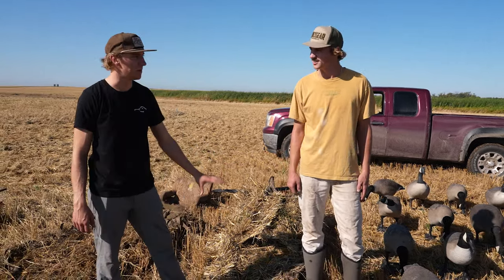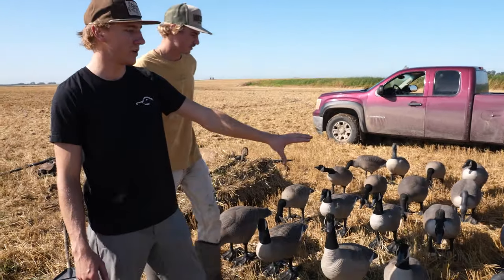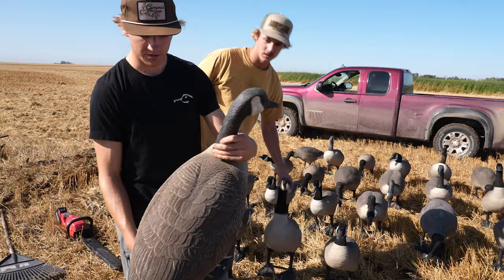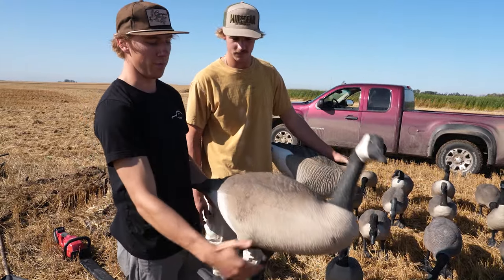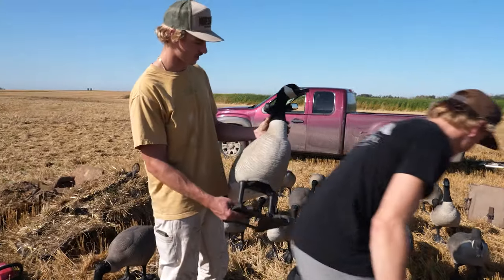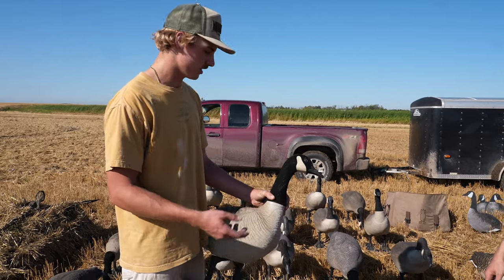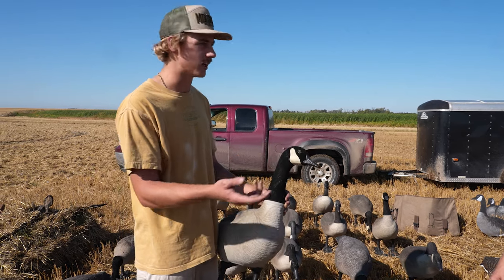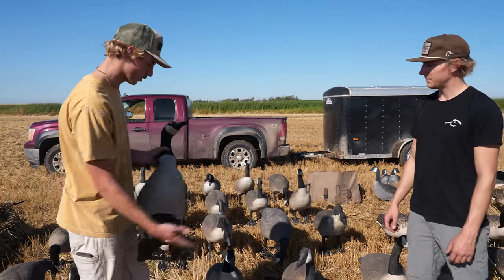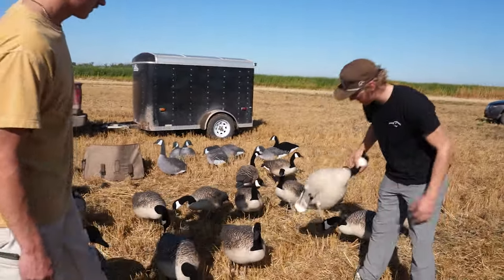Moving on to different types of decoys. The first type is a brand called Bigfoot — a little bit of an older style, but they have detachable feet and detachable heads. These are full body decoys, so they represent the full body of a goose in 360 dimensions. They're nice and large, really useful. Some of these newer ones have what's called a flocked head, which is nice for reducing reflection in the morning or when it's dewy or frosted over — it prevents that shiny head look.